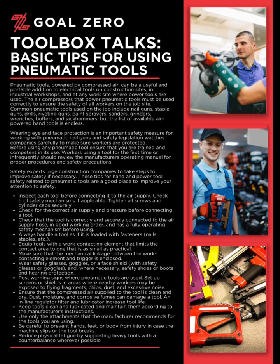Common pneumatic tools used on the job include nail guns, staple guns, drills, riveting guns, paint sprayers, sanders, grinders, wrenches, buffers, and jackhammers, but the list of available air-powered hand tools is endless.